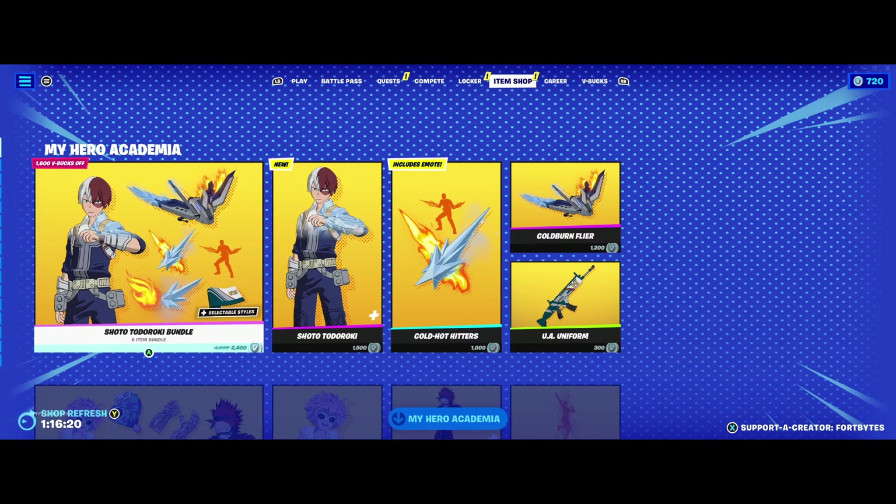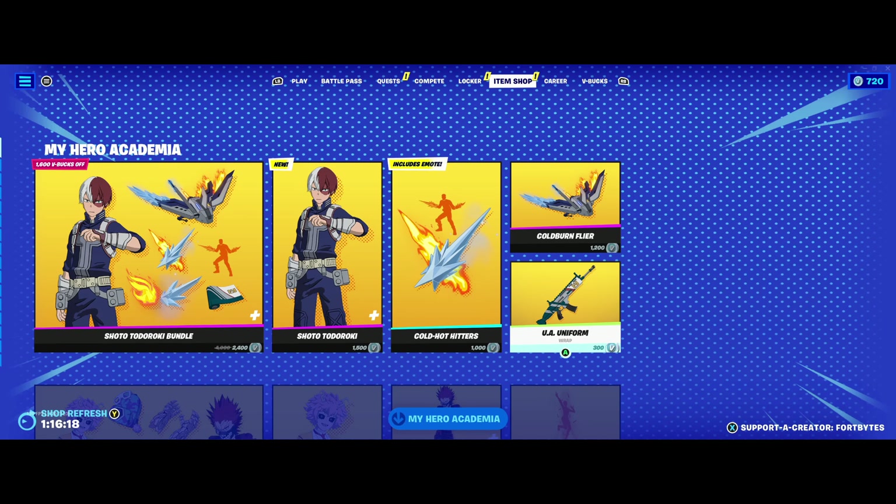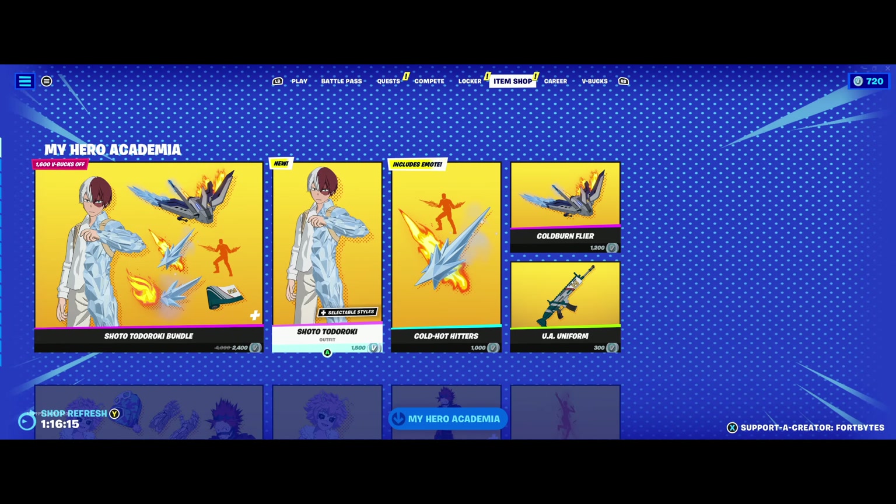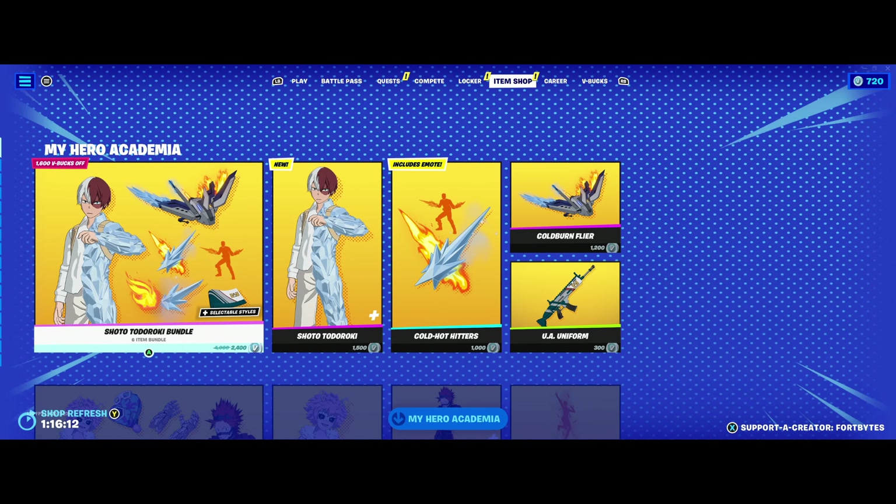So that's Shoto — that's his set. You can see you can buy them all separately as well. Those pickaxes are a thousand V-Bucks by themselves, so it probably makes sense to buy the bundle instead.